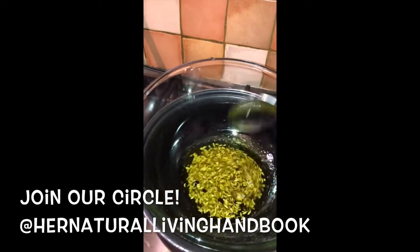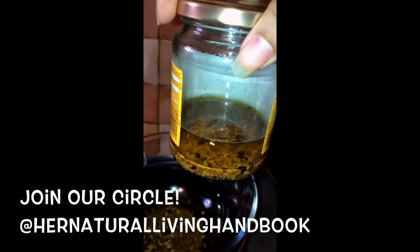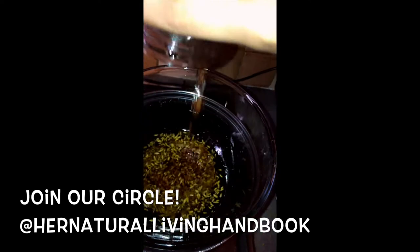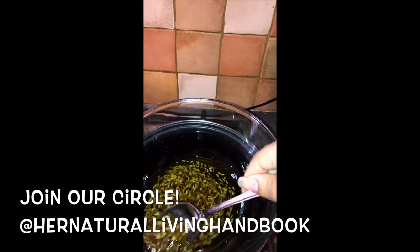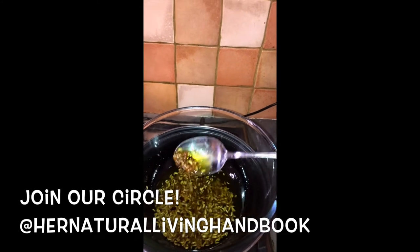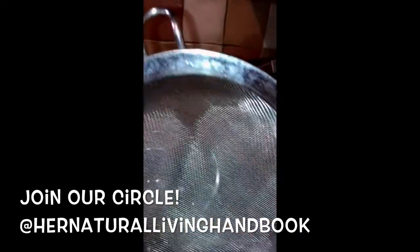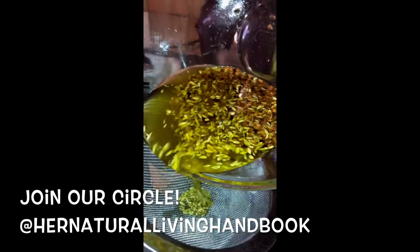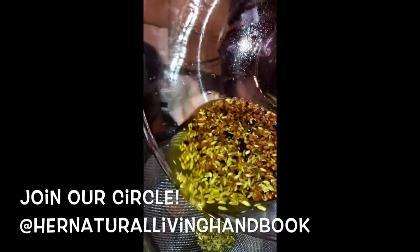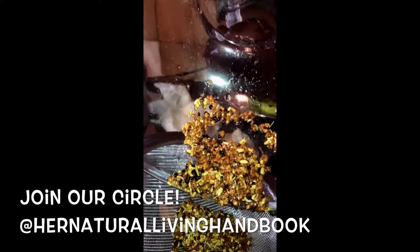It's been about 15 minutes now, so it's time to turn off the flame. I'll add my steeped oil in with this one, mix that together, and then what we're going to want to do is extract the oil only without the seeds. To do that, we need a strainer, so I'm just pouring it gently so that I can make sure all of the oil gets into my jar.